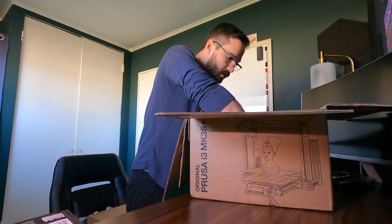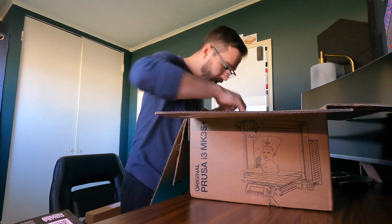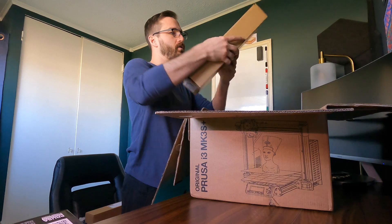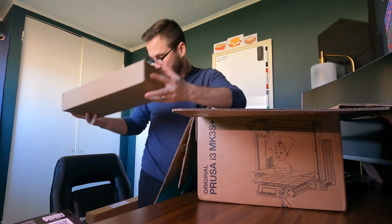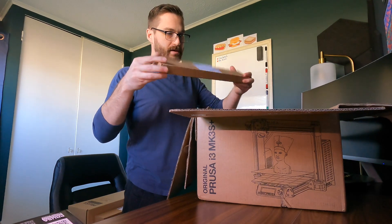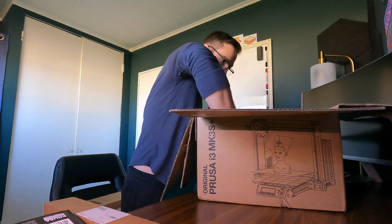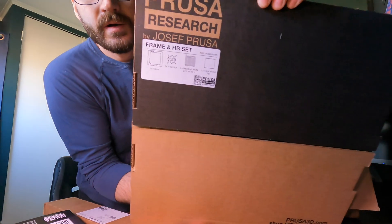What else we got? Looks important. We've got the Y-axis. We've got the motor kit. We've got another box — seems like some extra fasteners, maybe — not exactly sure. Very cool. And then last but not least, I believe this is just the frame. Yeah, we've got the frame. Very, very cool. Everything's boxed so pretty.